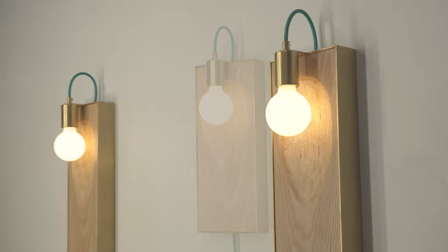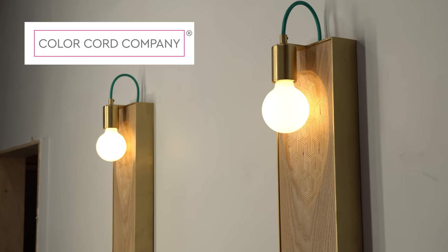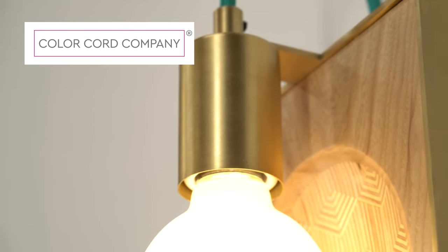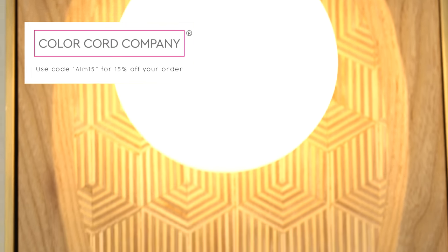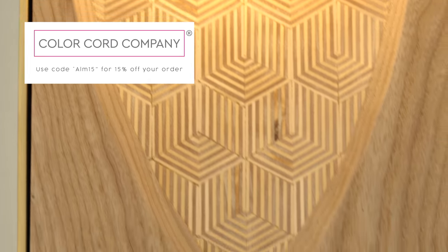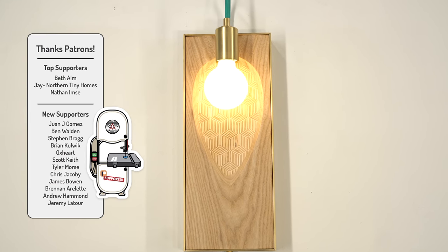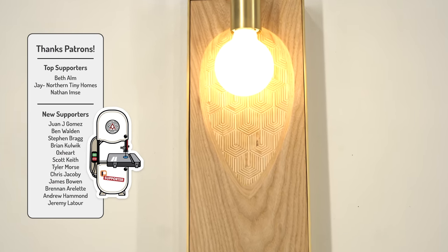Big thank you to this week's sponsor ColorCord for supporting my channel and inspiring this build. If you want to pick up your own lamp parts, make sure and visit colorcord.com and use code ALM15 for 15% off your order. If you want to see more pattern plywood videos, here's a link to a full playlist — I've got quite a few on there now, so go check those out.